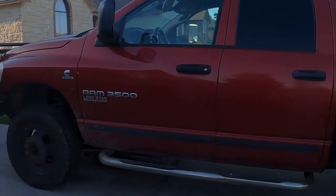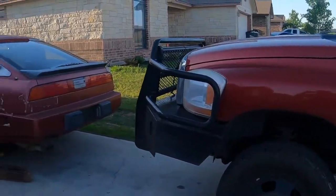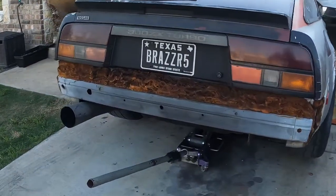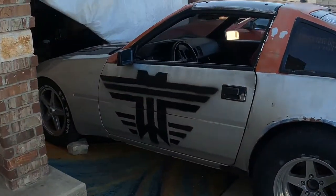We'll cover some work on this thing as well — gotta fix some oil leaks, gotta change an injector, do some maintenance. We'll even do stuff with this car. I've had this car for a long time and it's been a work in progress.